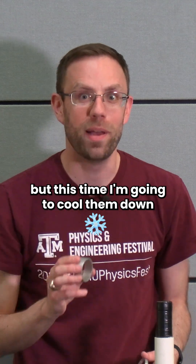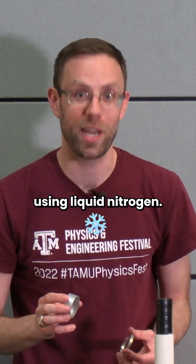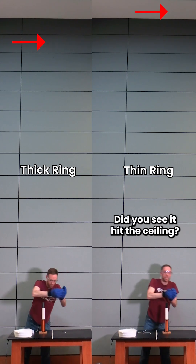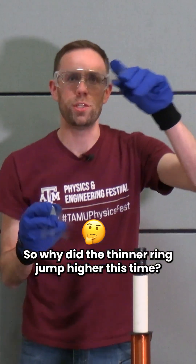We're going to try this again, but this time I'm going to cool them down using liquid nitrogen. Let's see which one's going to jump higher. Let's jump! Did you see it hit the ceiling? So why did the thinner ring jump higher this time?